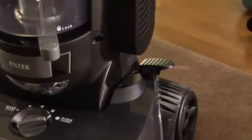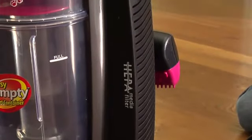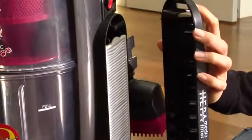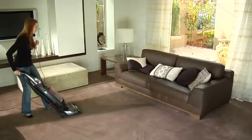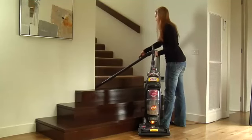This vacuum also features a HEPA media filter that captures over 99.9% of pet dander, dust mites, pollens, and ragweed. Along with dual edge cleaning with surround suction to thoroughly clean hard to reach places such as along baseboards and around furniture.